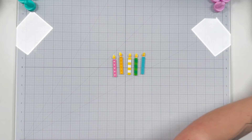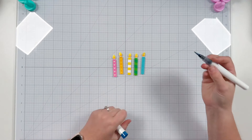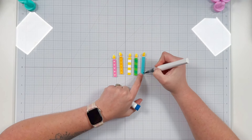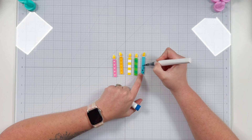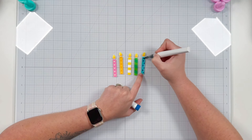I want to add a little more detail to my blue candle, so I'm going to grab the deep blue glitter brush marker and color in the polka dots on my blue candle. Once I've gone through and done all of that I'll be ready to move on to assembling my card.